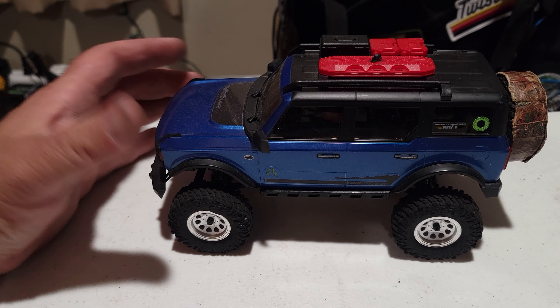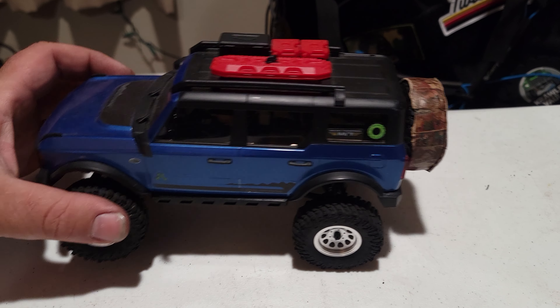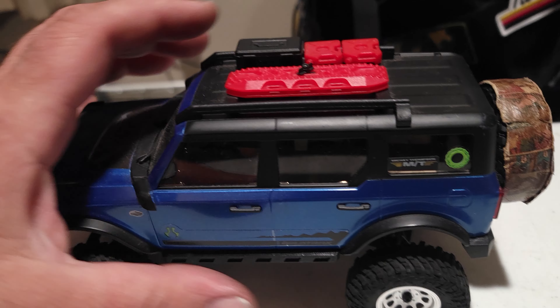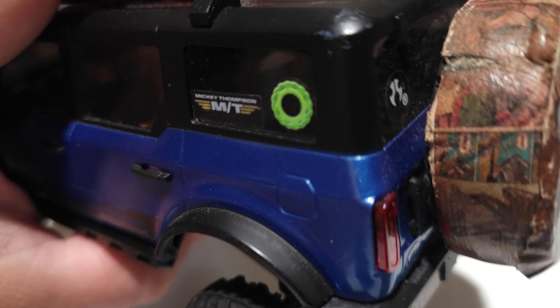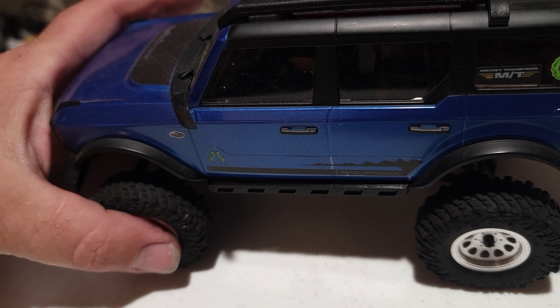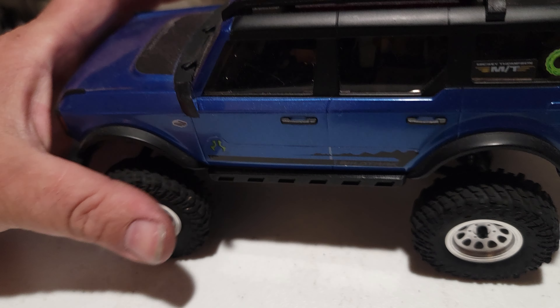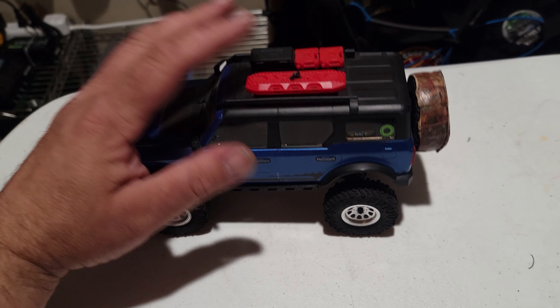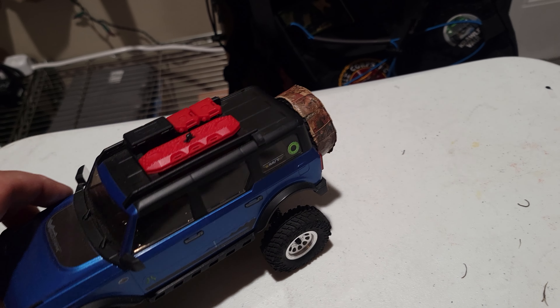As far as the interior — still got the little Axial guy in there. Nothing crazy. I was thinking about doing an interior on this and I may in the future. Other than that, this thing has been a really super cool little 1/24-scale crawler.